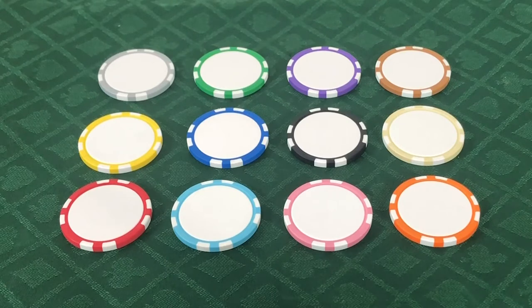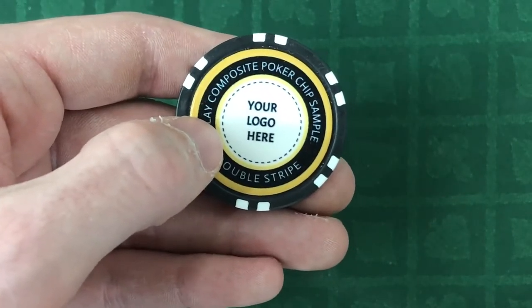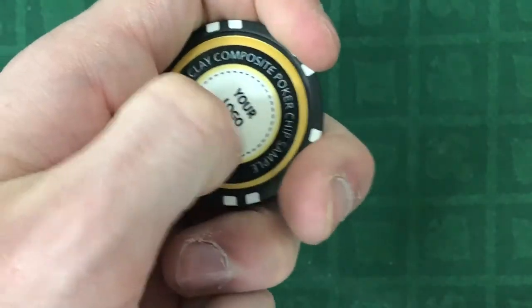The white part of the chip is the customizable area. The print area is approximately 1.3 inches. We print directly to the material and add a clear finish for added durability. Both sides can be the same or they can be different.